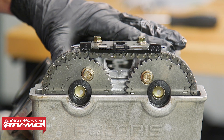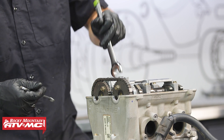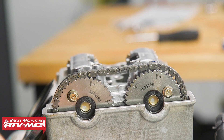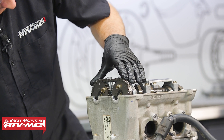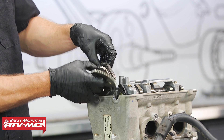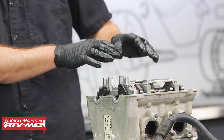Before removing the camshaft caps, we'll take off the tensioner, remove the chain guide, and then remove the sprockets. I've got a 21mm wrench to hold the intake camshaft in place and loosen the cam sprocket bolt. We'll do the same on the exhaust cam, then rotate the engine just a little bit to access the bottom two bolts and remove them. Then we'll put it back on top dead center on the PTO side and fully remove the cam sprockets. With the sprockets pulled out, we'll just drop the cam chain down in there and proceed with camshaft removal.